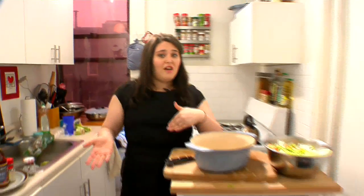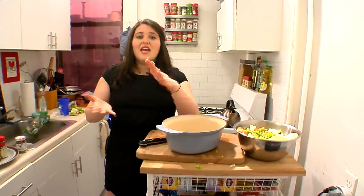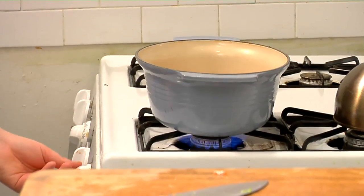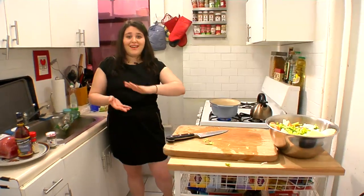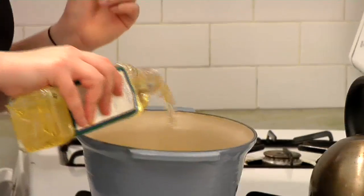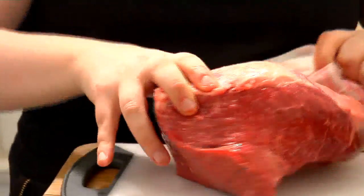If you don't have something that can go from stove to oven, you can sear your meat in a pan or pot and then put it onto a cheapo roasting pan. We're just going to scorch the outside of our meat to get a nice crust on it, so we want it to get hot. We'll put some peanut oil in and season our roast really well with salt and pepper — season it liberally.